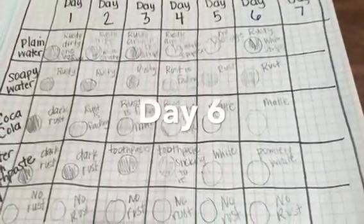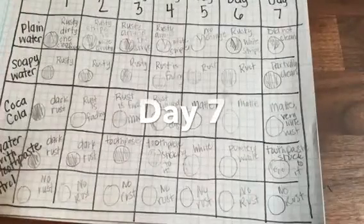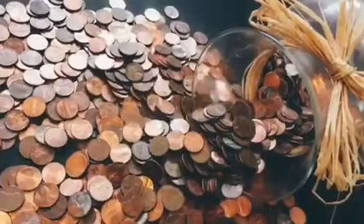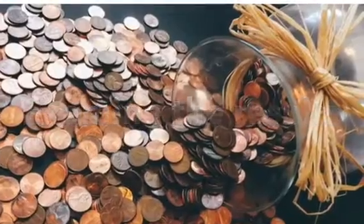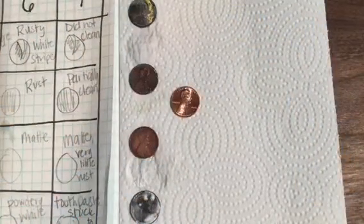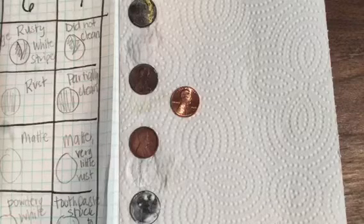Continue your experiment through day six and day seven. Now it's time to examine the results — your pennies have soaked for a full seven days in different solutions that we were hoping would clean the rust off. Are you surprised by some of the results that you got during your experiment? I sure was.